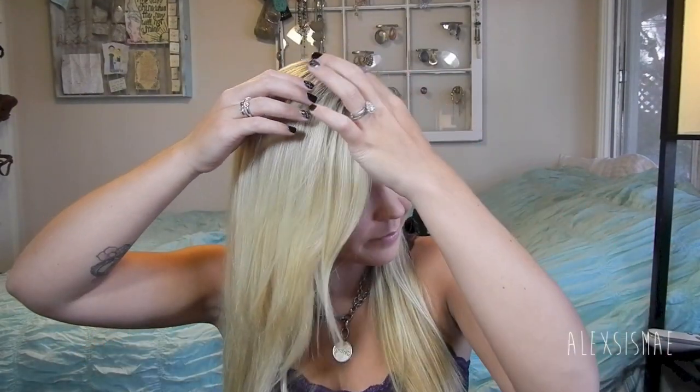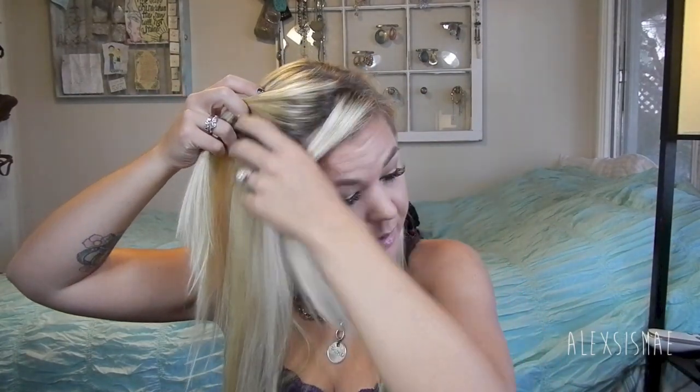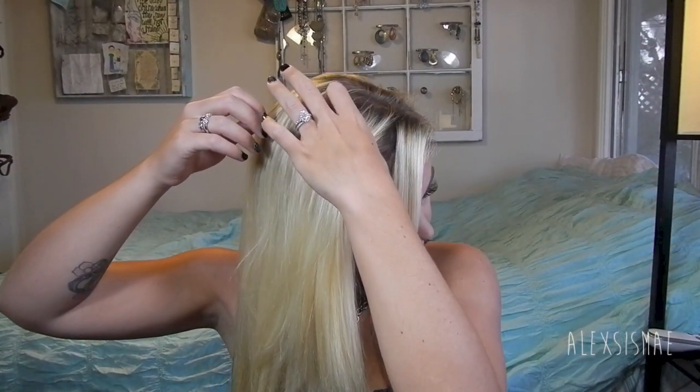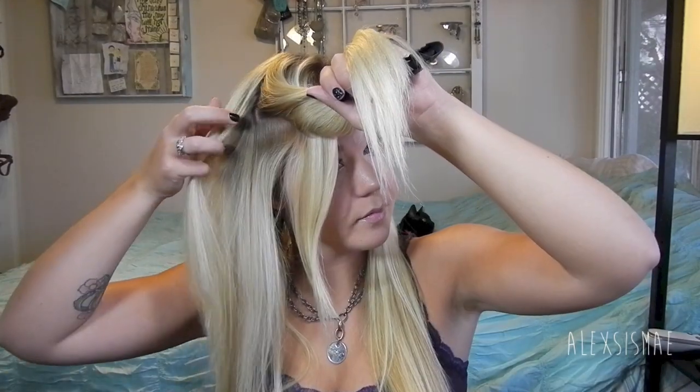First, we're going to section our hair into a side parting. Then I'm going to take the heavier side, or my bang side, and part out a fringe in the front so it has a little bit of those wispies we'll come back to later. Then I'm going to take a section about two inches back and about three inches long down, clip off the rest of the bottom to stay out of my way, and pull my fringe over to the other side so I don't get that in my braid.